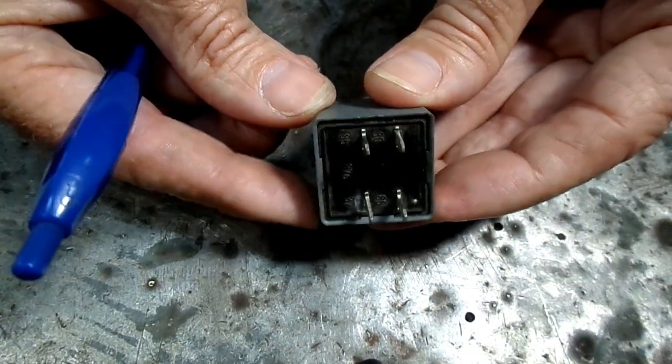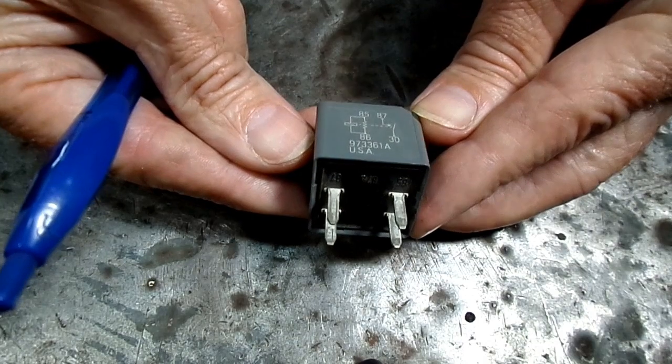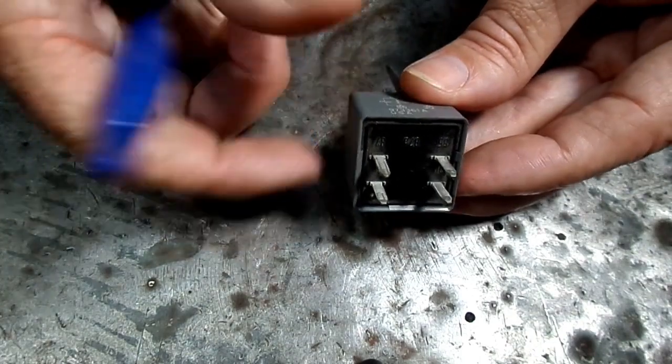That's the typical relay. We're going to get in there today, take it apart, and see what happens when you put power to the relay.